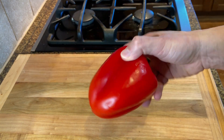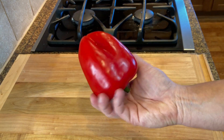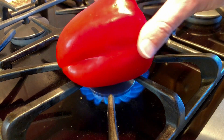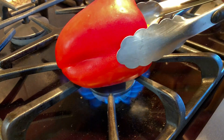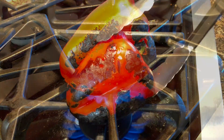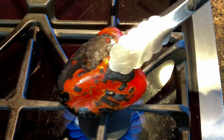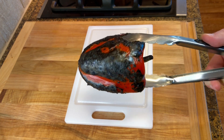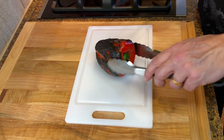Start by roasting one medium-sized red bell pepper right on your stove top or on a grill. Place it on the burner and turn it until the skin has turned black. When nice and dark, transfer it to a cutting board. Let it cool slightly, then using a knife scrape off the skin.